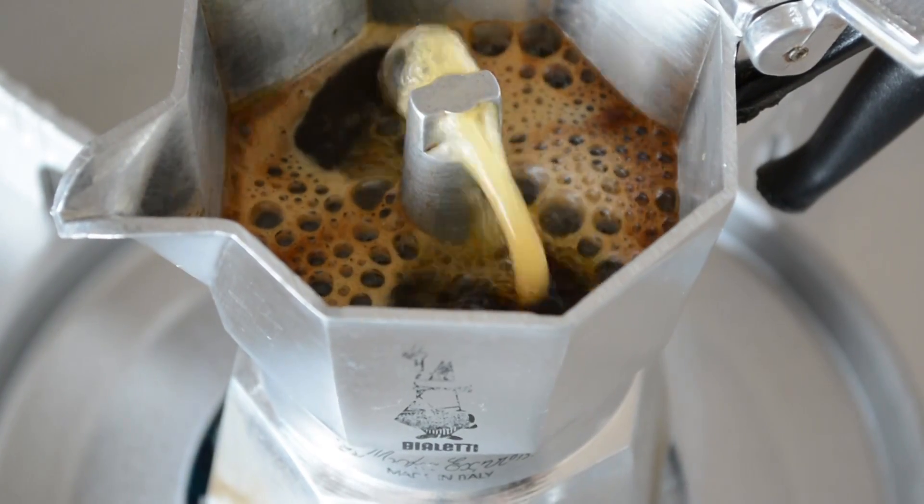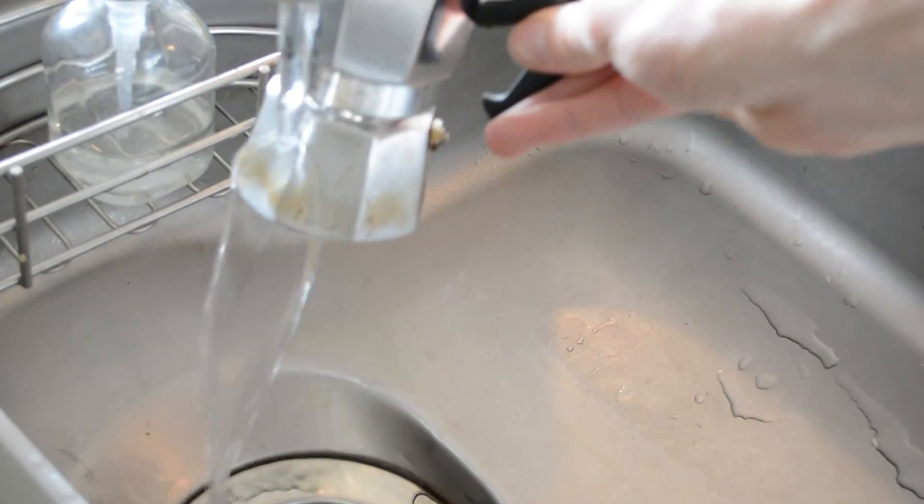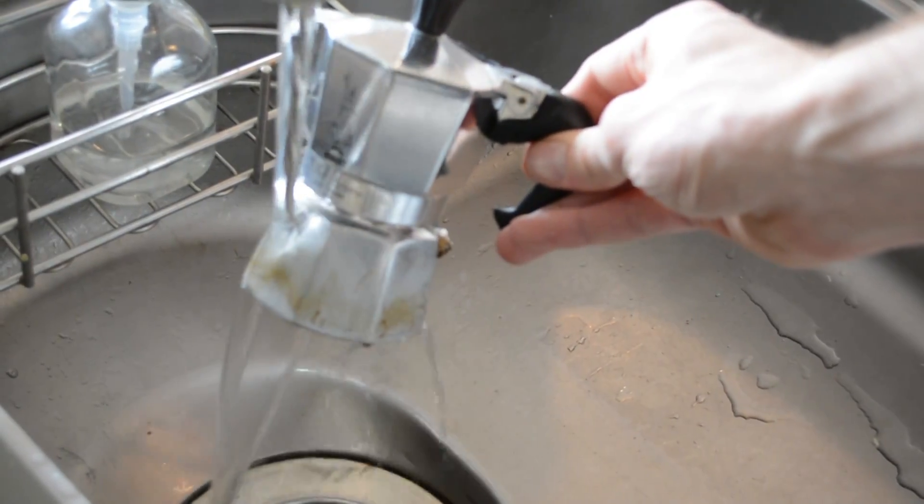When you hear that gurgling sound it's time to take it off the heat. After taking it off the heat, cool your mocha pot under some cold running water.